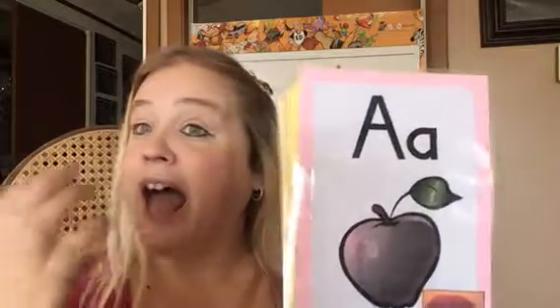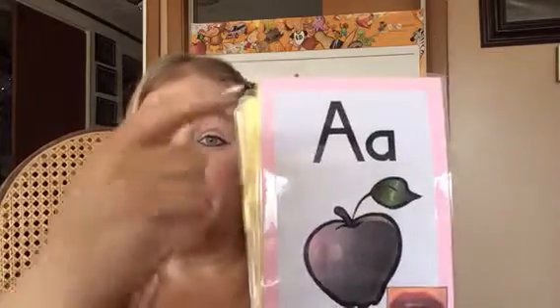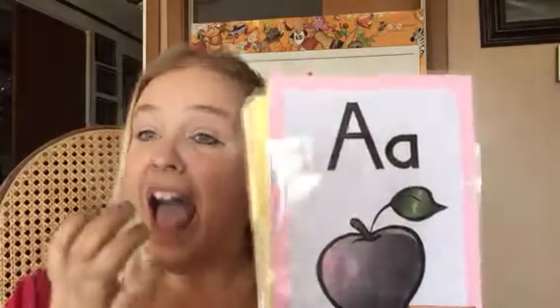A, apple, A. Let's do it together. A, apple, A. One more time. A, apple, A.